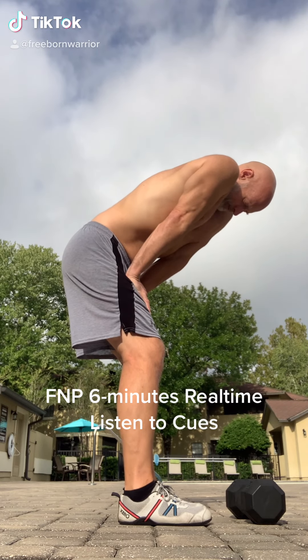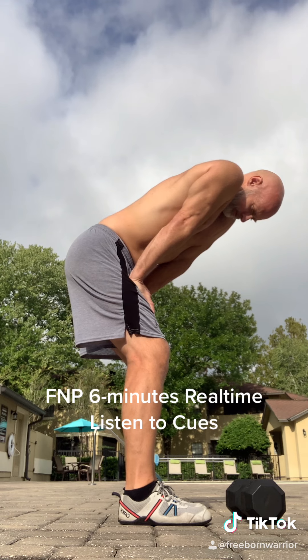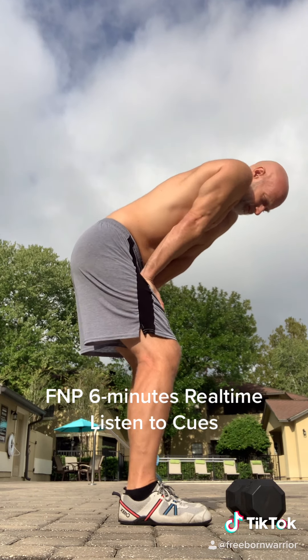Hey, what's up everybody? Here we go. We're going to do this in real time. I'm getting ready to work out, so I need to get my spine ready.